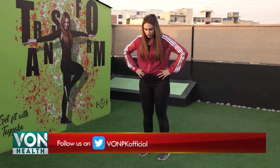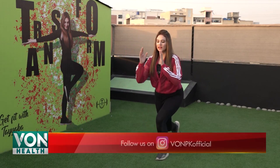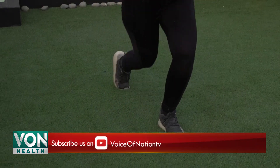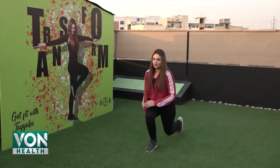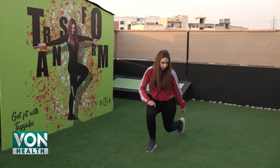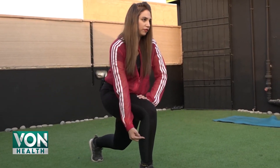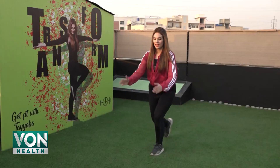Today I am going to show you alternate reverse lunges. You have to stand on one level, posture straight. Take your right leg back on your toes and take your knee all the way down. Make sure your back leg toes are parallel to the floor, posture straight, and your front foot should be aligned. Your posture should be right.